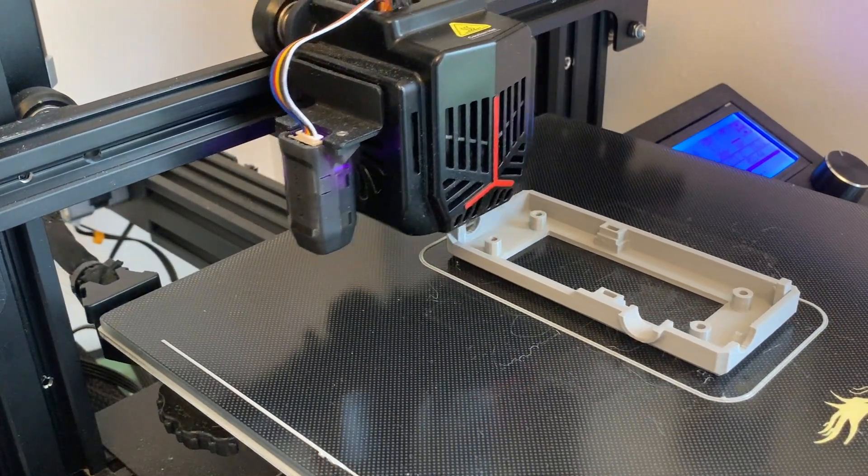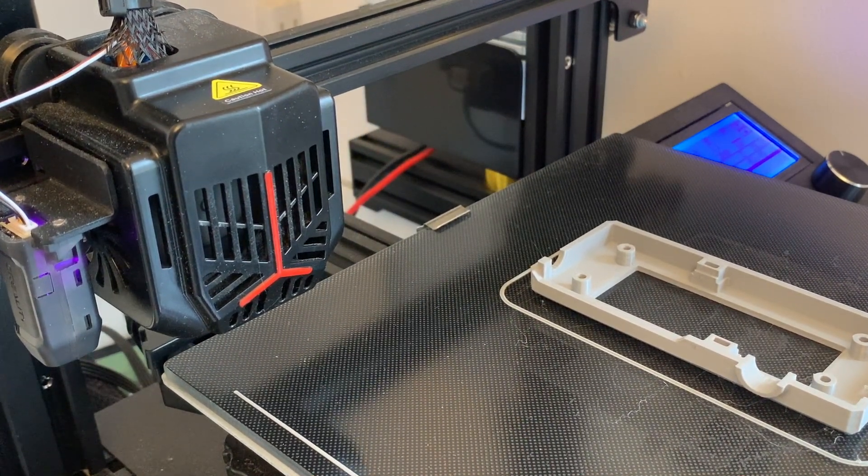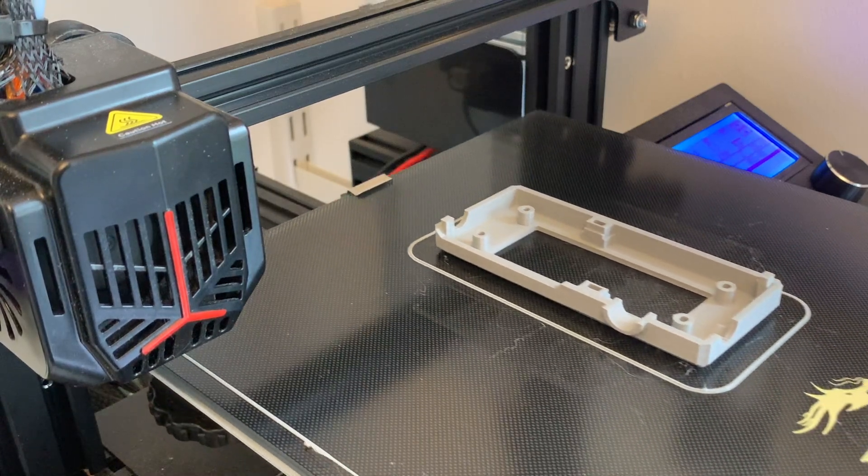Printing the other side of the case is much more straightforward — that just has regular holes for the bolts, countersunk so the heads are flush with the surface. But with the nut successfully embedded in this half, it's time to move on to assembly.